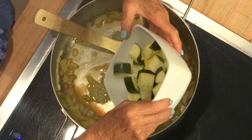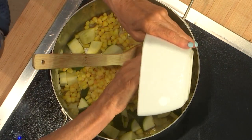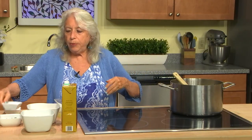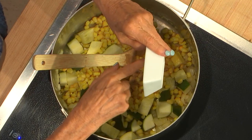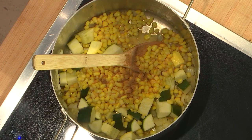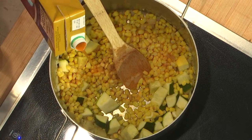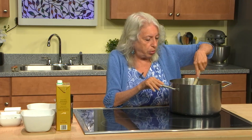Now I'm going to add the zucchini and the summer squash and the corn, and the cumin and coriander. And add some more vegetable broth, just a little bit. This is low-sodium vegetable broth. I also use no-salt vegetable broth, or make my own broth. This will cook for about 10 minutes.